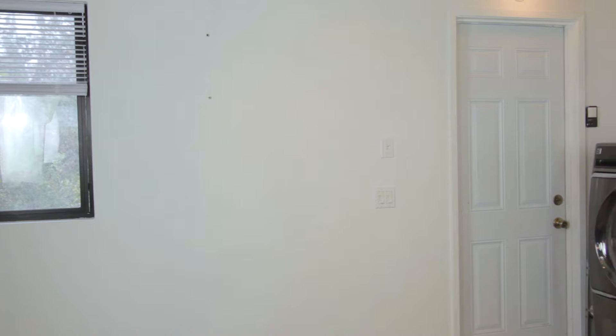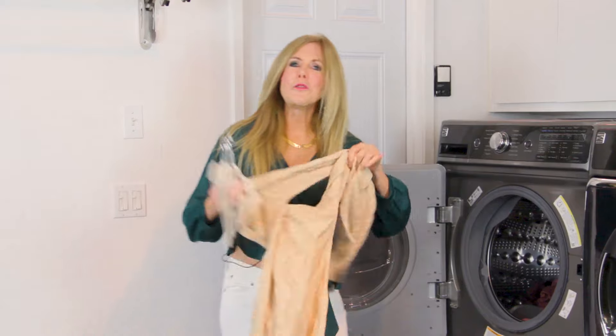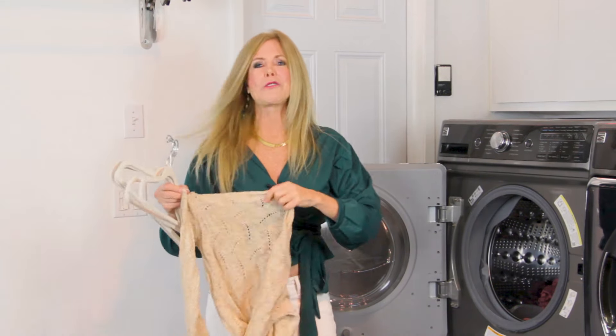I had that whole wall with nothing on it. This is just what I needed for my laundry room because I always do my delicates and they just can't go in my dryer.